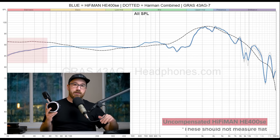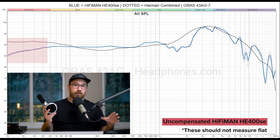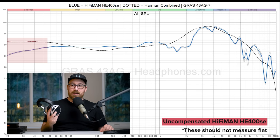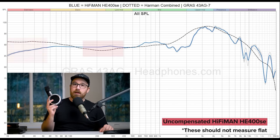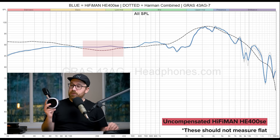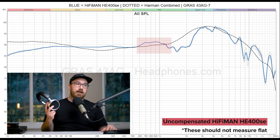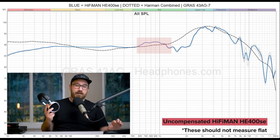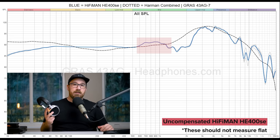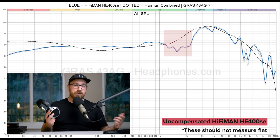Looking at the frequency response, it does taper off a little in the bass as it goes into the sub-bass. I did an on-head measurement to double check, and it does match — I was able to get a seal on the rig and on my head. As it gets into the mids, it doesn't follow the Harman contour, so it doesn't have the dip in the lower mids, giving a little bit more presence and body there. It is a little forward in the mids, giving a hint of honkiness, followed by the typical HiFiMan dip at around 1.5 to 2K.